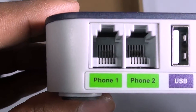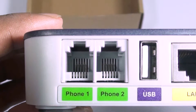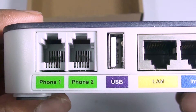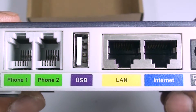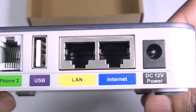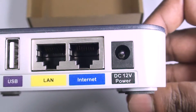Finally, the back has all of the ports. From left to right, we have two phone ports that support two lines, which will also support fax, a USB port for add-ons such as a WiFi adapter, and two ethernet ports that will allow you to connect this device to the internet source as well as any other LAN devices that you want to also connect. Finally, there is a port to plug in the provided DC power adapter.